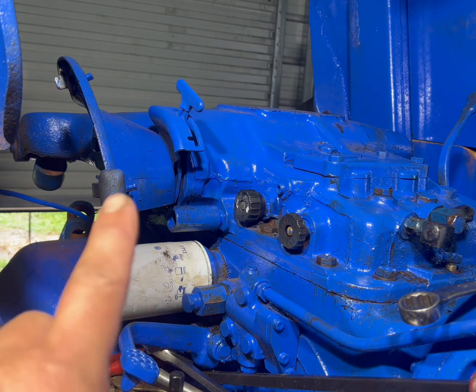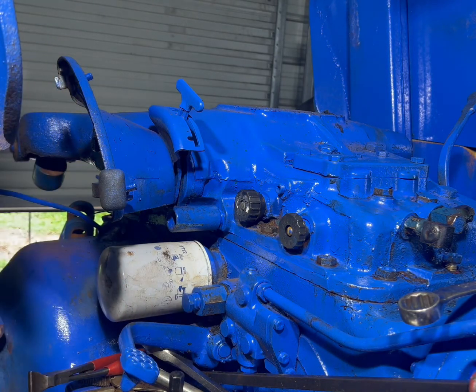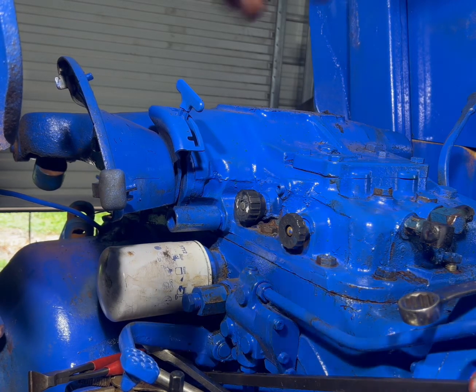Before, even when this was down, the arms would still take off. So let's see if we fixed it right. So far, so good.